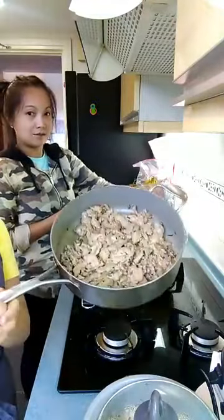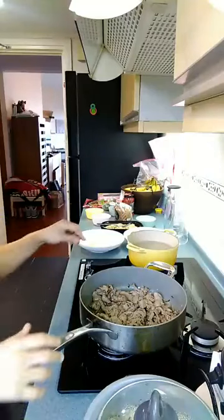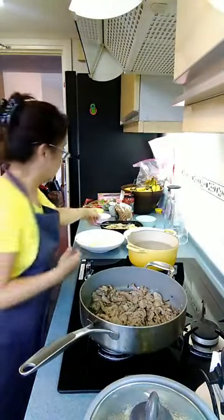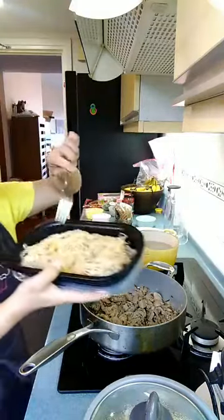Now this is the finished product. Here we are — on the side, this is the menu for today.